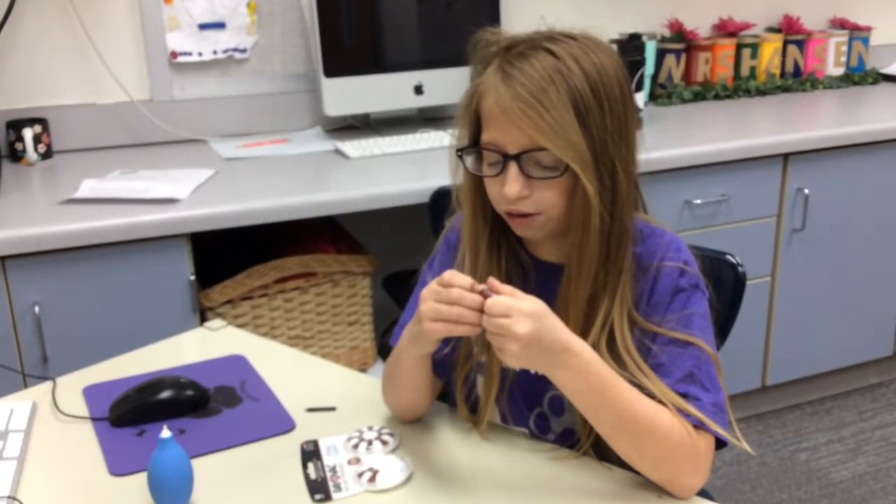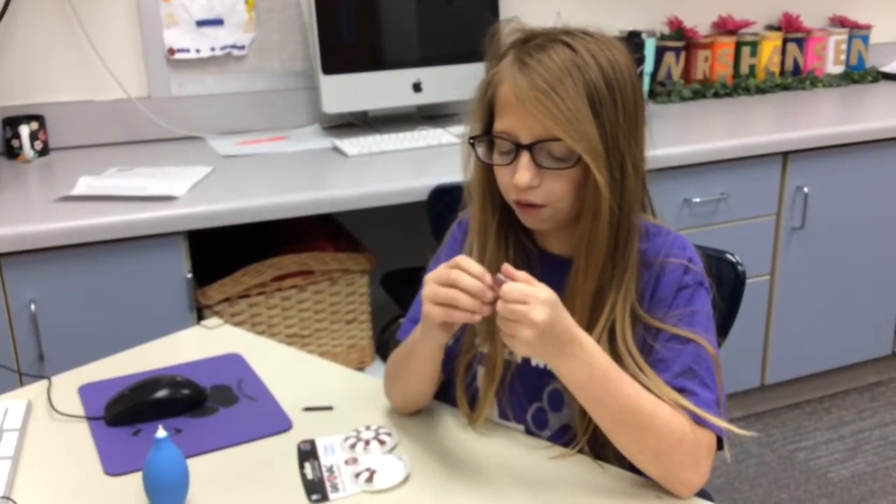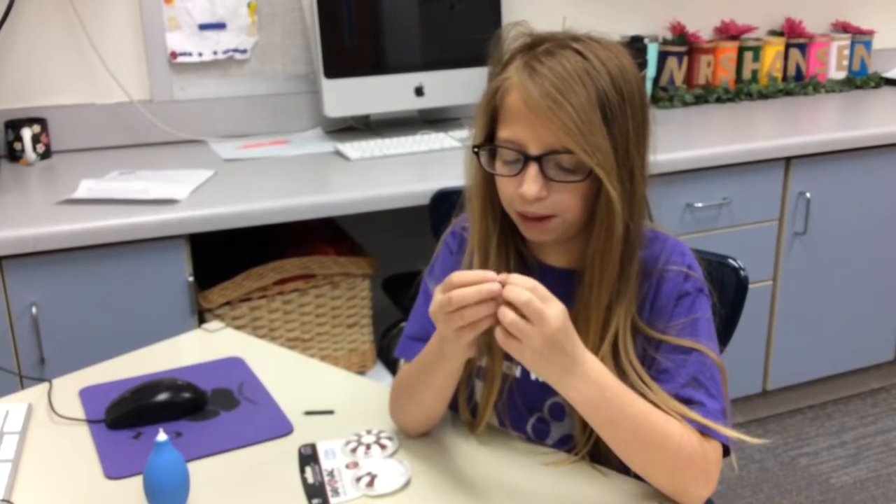Today I am going to teach you how to change a hearing aid battery. First, you open the battery door and make sure the battery is good.